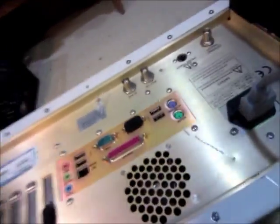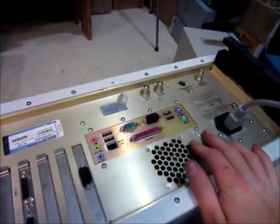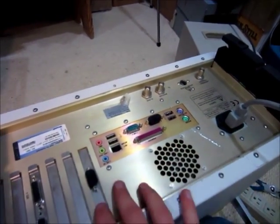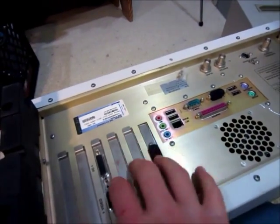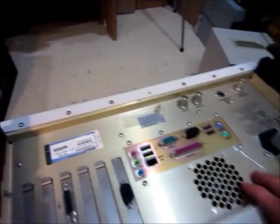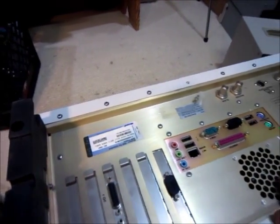I tried replacing the fuse and that did not do anything. It's got USB ports, keyboard, mouse, video output, so it seems like it's a computer too. I don't know, so I'm going to have to open it up and see what's inside.